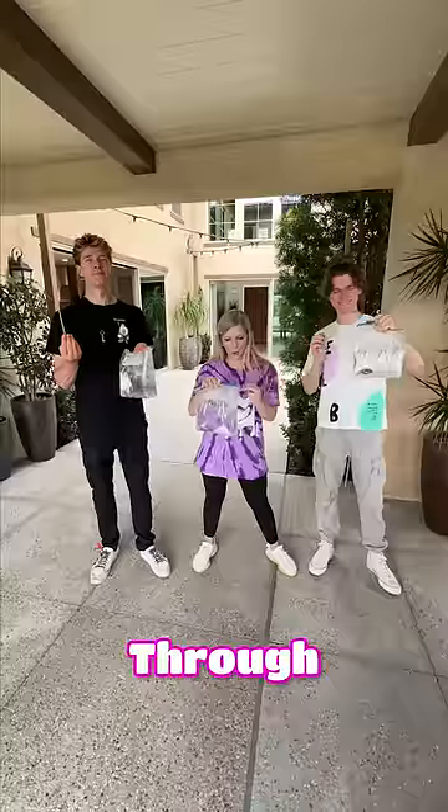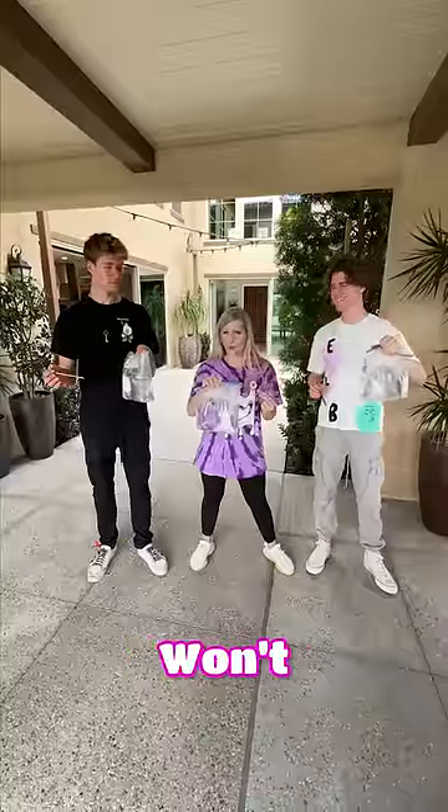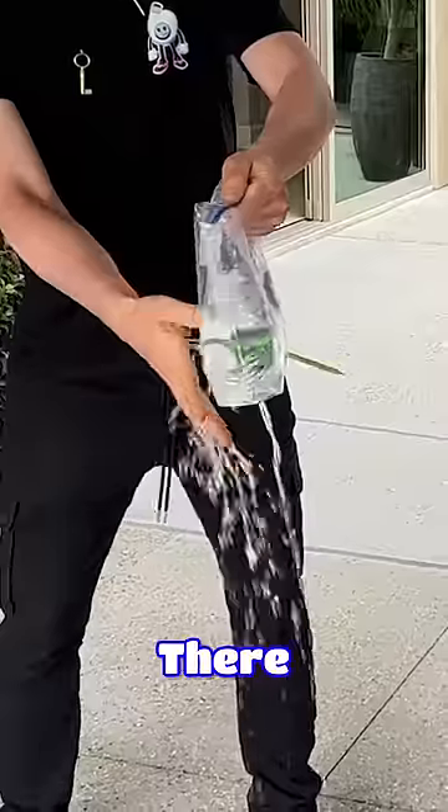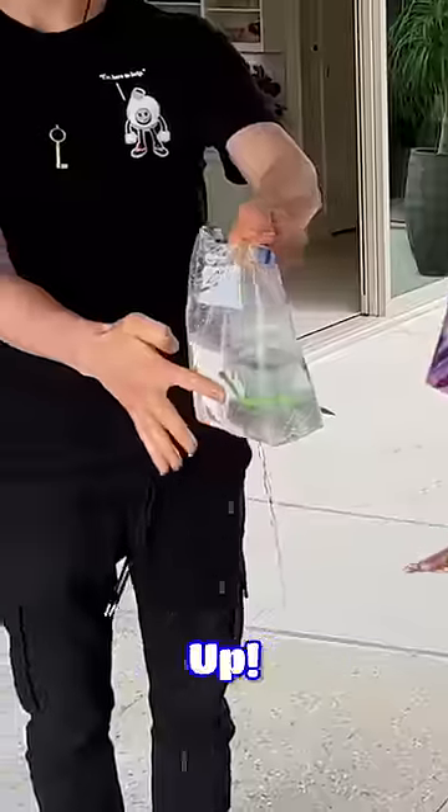You can use a pencil, poke it through a Ziploc bag of water and it won't leak. Are you ready? Yes, let's do it. Three, two, one. I missed it! Oh, there we go — forget about that hole, we'll just plug that up and it works!